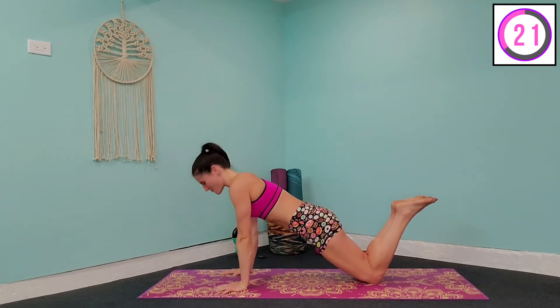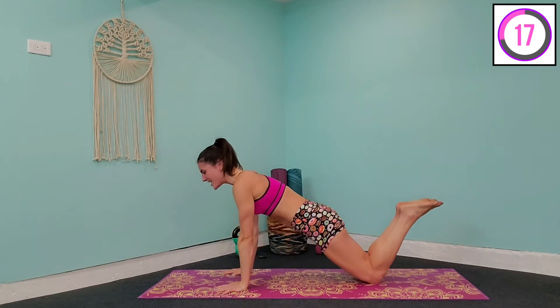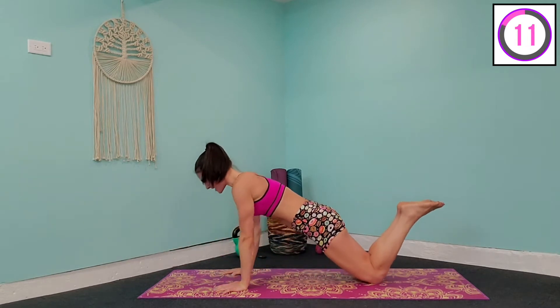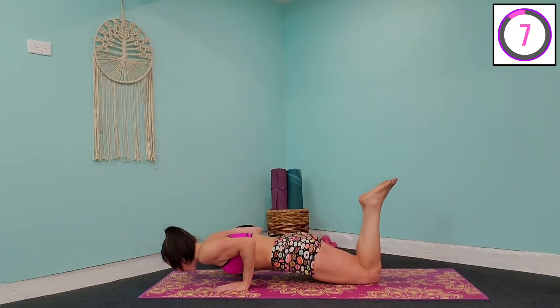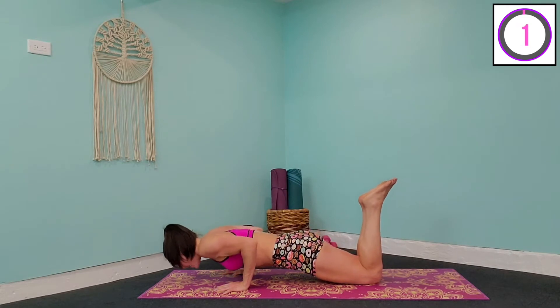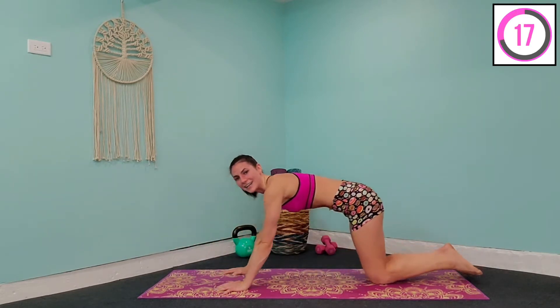I know it's only 12 minutes, but it is going to burn, and you're going to feel it in those muscles by the end. You might not like me right now, but you're going to love me at the end of it. Take it slow — the nice thing with these body weight exercises is you really get to focus on the muscle you're working, that back of the arm tricep area. Let's take it down one more time, hold for three, two, one, lift up, and release.